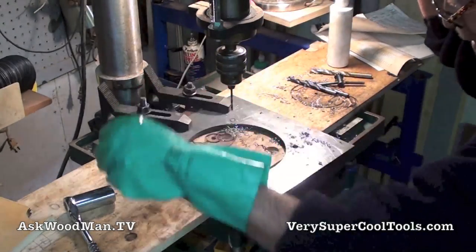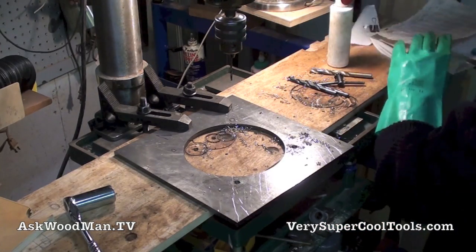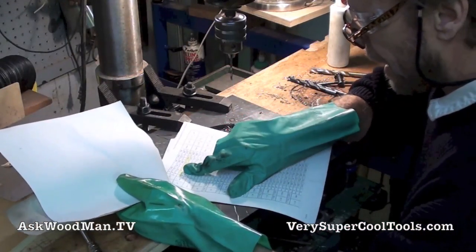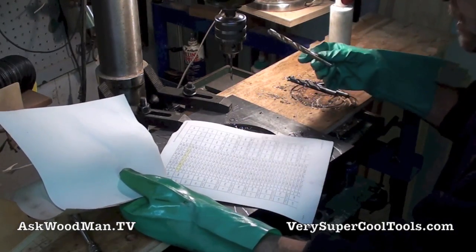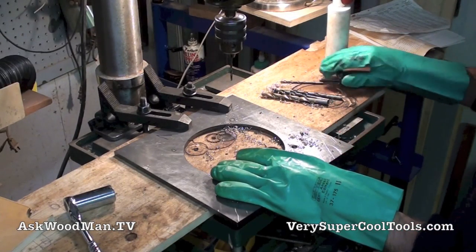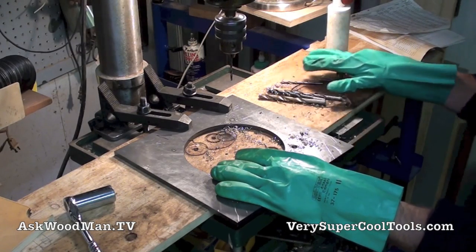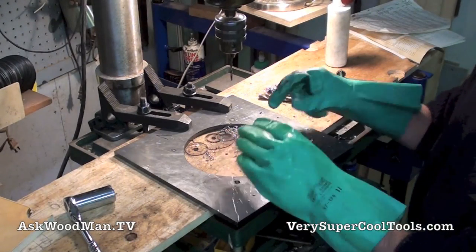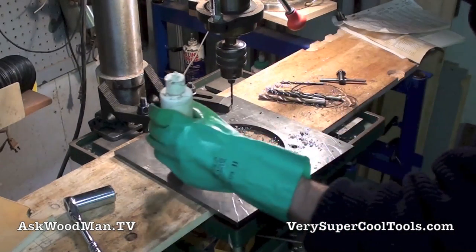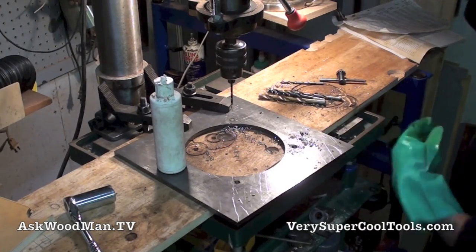I don't have these clamped down yet. I'm going to get my center marked first. I'm tapping to a half-13 coarse thread tap. I look here at my tap and drill chart - half-13, I use a 27/64, so that's my biggest one. This is 4140 so it's harder. I like to go ahead and just do a step so I'm not straining my bits or overheating anything. I sharpened all these up on my angle grinder with my plywood sharpening jig. This is Union Butterfield tapping fluid in this little jar because the other one cracked.